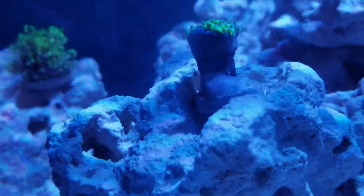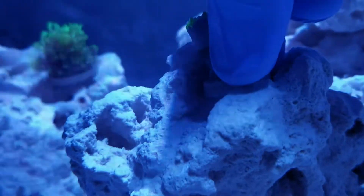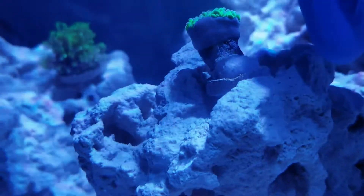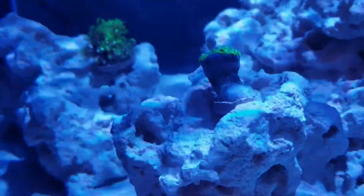So now that coral is placed — I'm going to spin it a little bit. It's probably very stressed right now, so I'm going to let it heal and check back on it in a little bit.